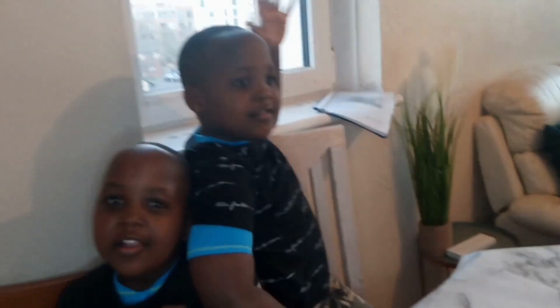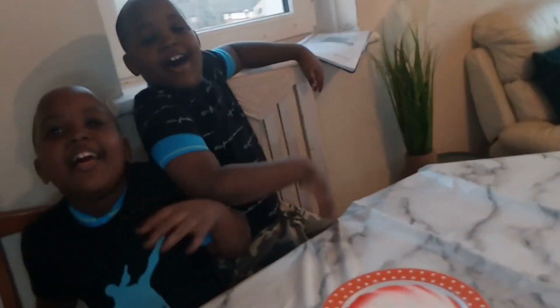Bye! Thanks for watching, like and subscribe, and comment below if you liked it. Happy Valentine's Day! Bye! Ciao!